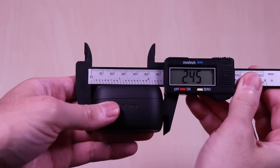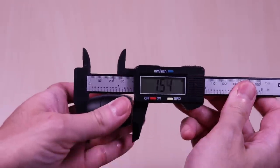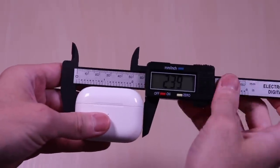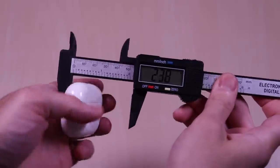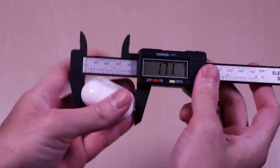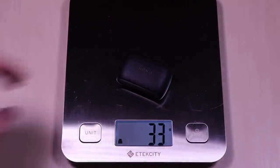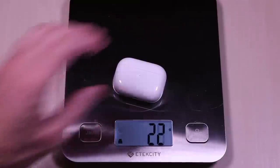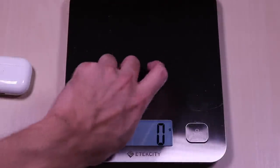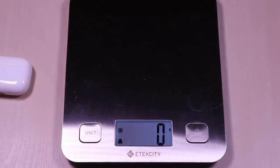The Jabra case comes in at 2.4 by 1 by 1.4 inches. The AirPod case comes in at 2.3 by 0.8 by 1.7 inches. Weight-wise the Jabra case comes in at 33 grams and the Apple case comes in at 46 grams. The Jabra earbuds come in at 11 grams and the AirPods come in at 11 grams as well.